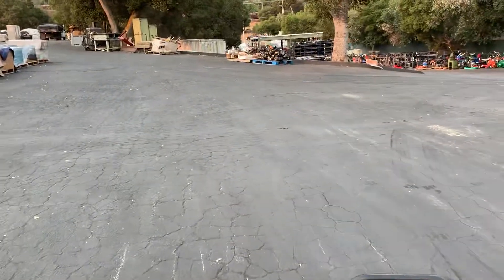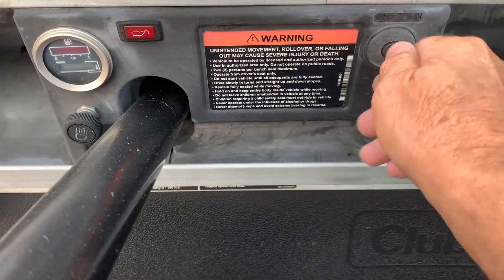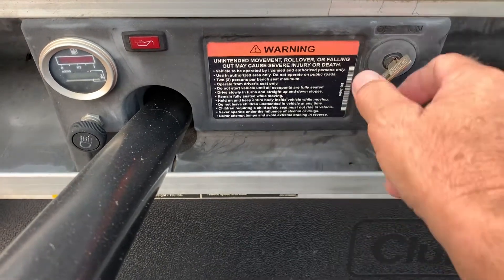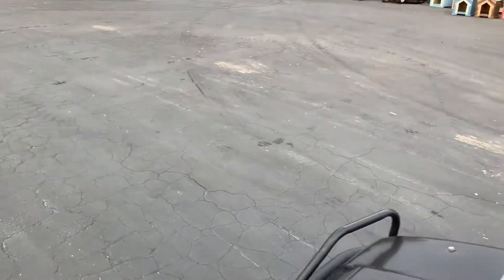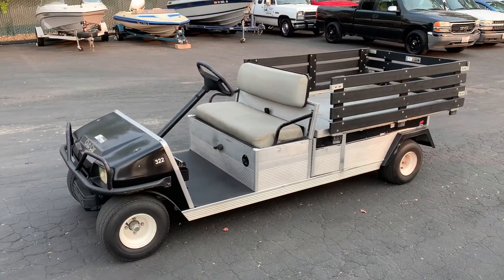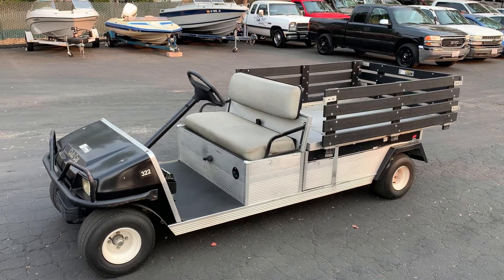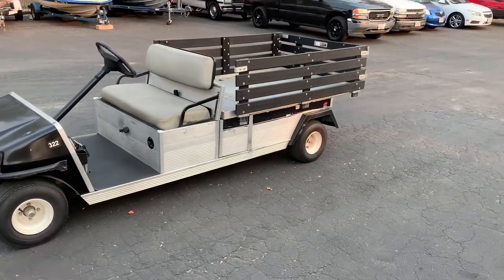That's all I have for you on this rig. Basically you just shut it off, and when you want to turn it on you just turn it - it's running. That's it. Thanks for watching. This is the Club Car Hauler, it's a little stake bed on the back. All right, thanks - I think it's Lot 81.